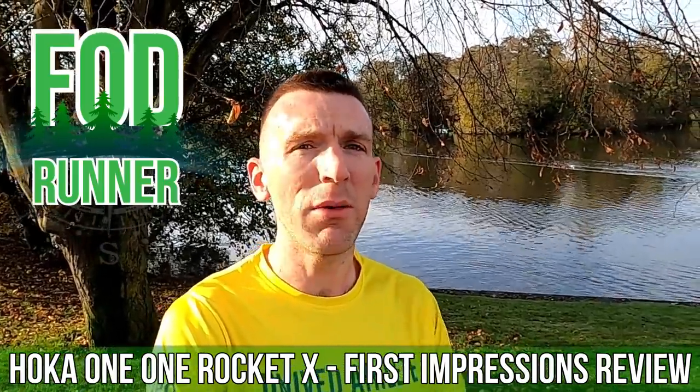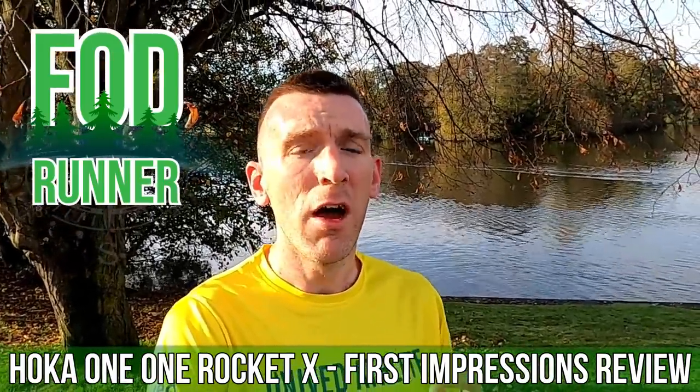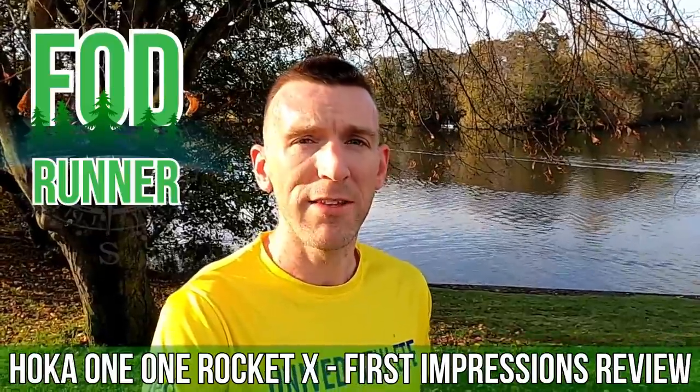What is up guys, Andy Forresteen Runner here and today I'm giving you guys my first impressions of the Hoka One One Rocket X.